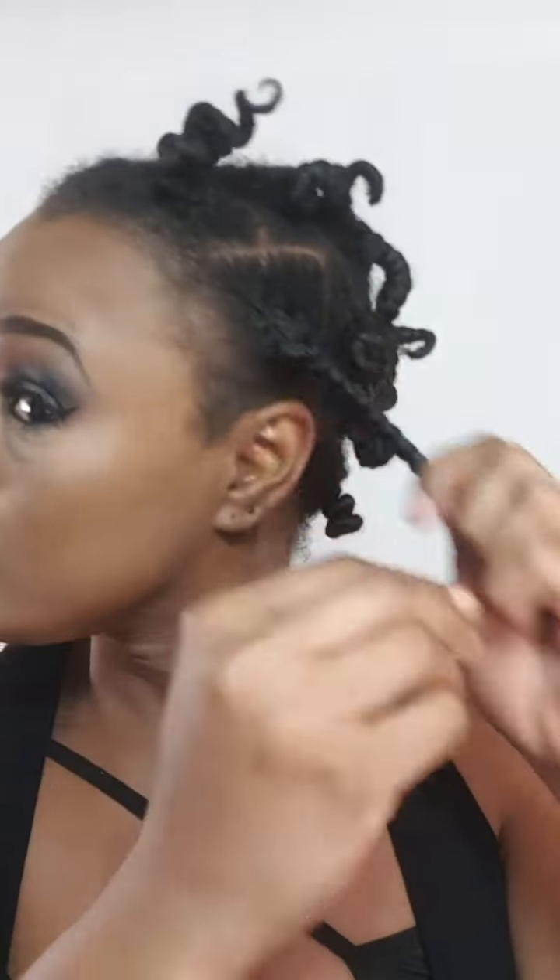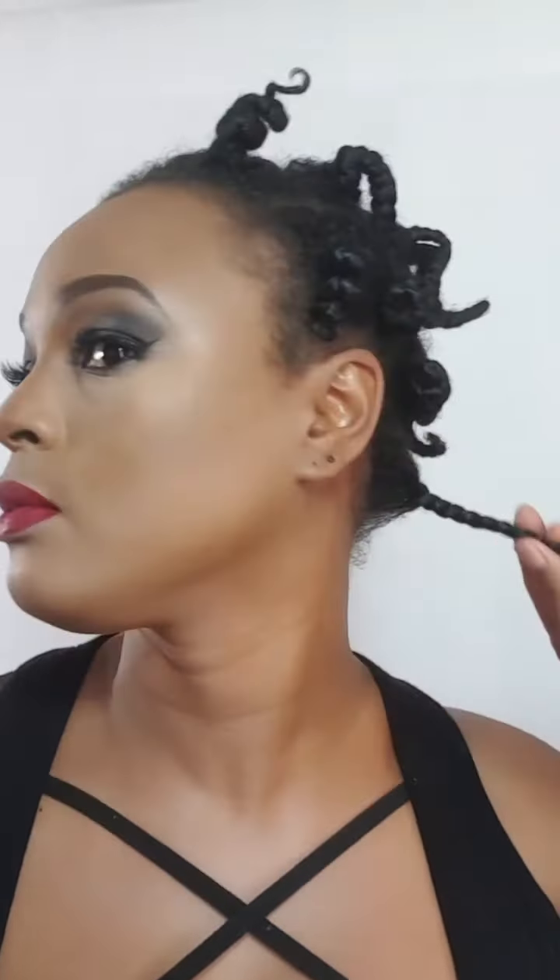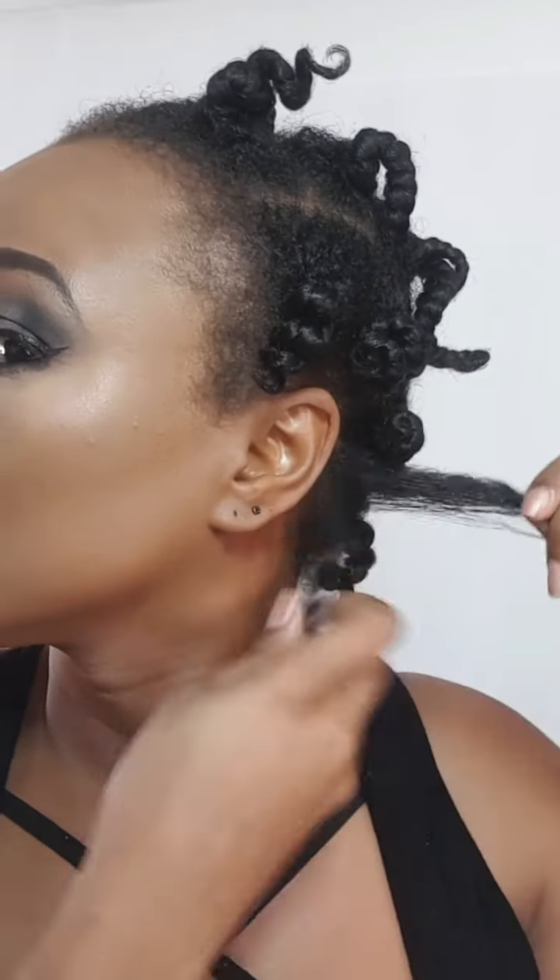Hi guys, welcome back to my channel. I'm going to be showing you guys how I create this really simple and very easy curly puff. I did some bantu knots previously from the night before.